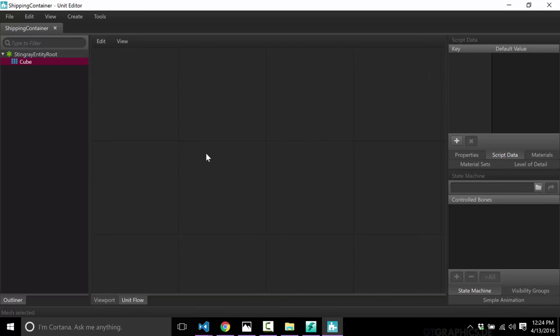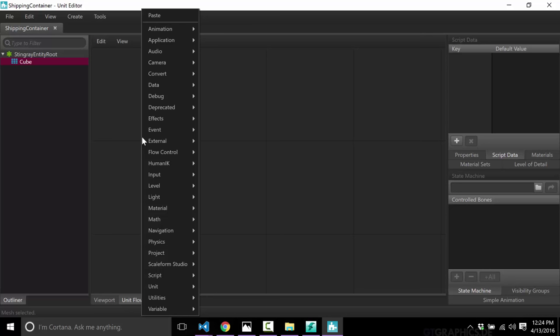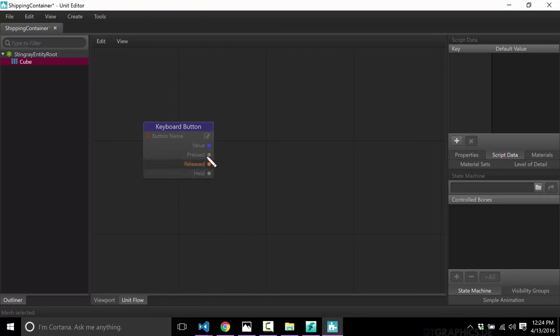In the Unit Editor you can see and set various properties, rendering settings, and script data attached to it. You can create state machines, which are very cool and useful for AI. What we want to do in this particular case is demonstrate unit flow. We'll switch over from the viewport tab into unit flow — this is where we can use the flow programming language.